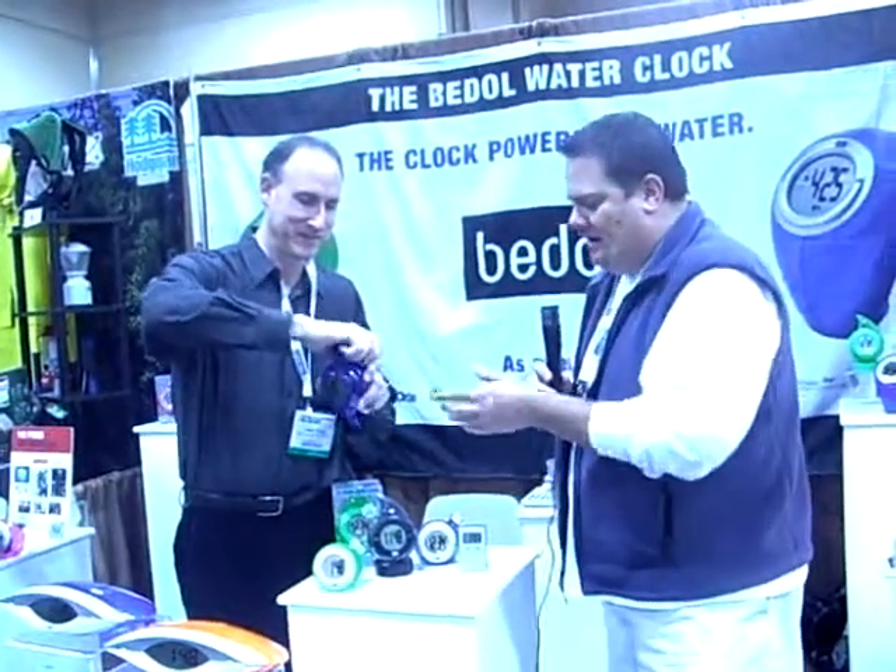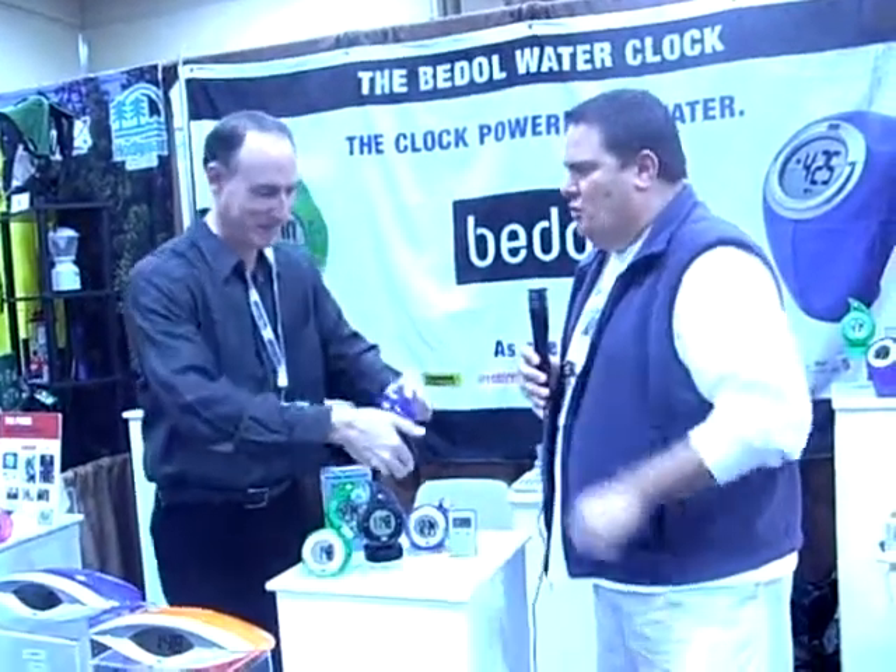What a cool, environmentally-friendly product. Do you have to change the water out once in a while? You may have to change the water, but we find that it lasts for many, many months before that's ever an issue.